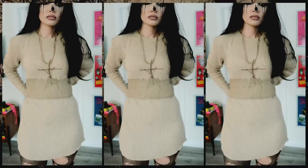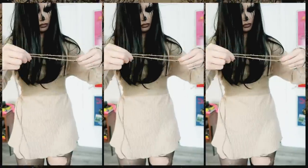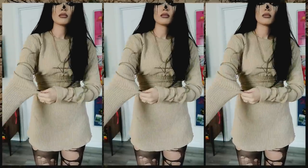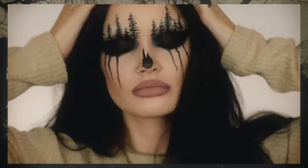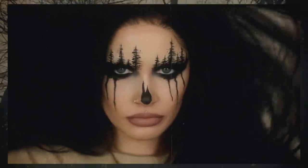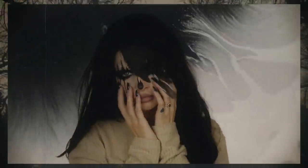I wanted to give the dress a little more shape since I'm smallest in my waist, so I took some burlap fabric from Michael's and tied it around my waist, and also wrapped some twine around my waist and arms to add dimension and a woodsy feel. That's pretty much it for the costume. I hope this was helpful and serves as some inspiration for your own costume. Don't forget to enter the giveaway, follow me on Instagram and Twitter, and I'll see you guys next time!